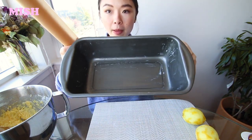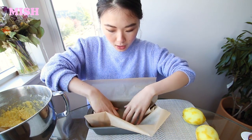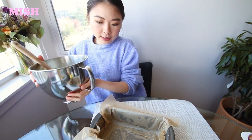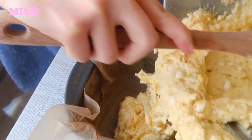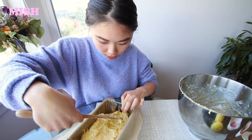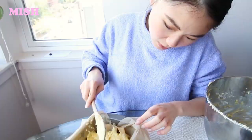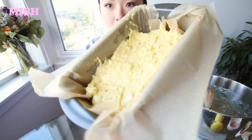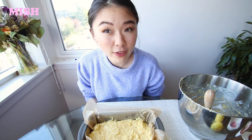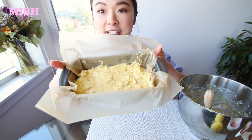I've already buttered up my pan, so I'm just going to line it up and pour the batter in. I'll use my spatula to even it out a little bit — it's a little thicker than I would have imagined. I'm now going to put this in the oven for 55 minutes, but around the 40 to 45 minute mark I'm going to put a skewer in just to see if it's fully cooked. Time to put this baby in the oven!